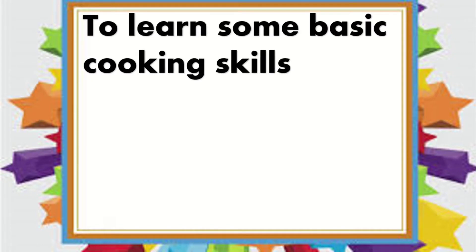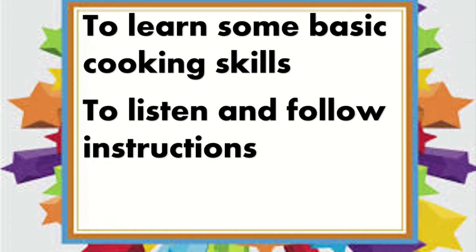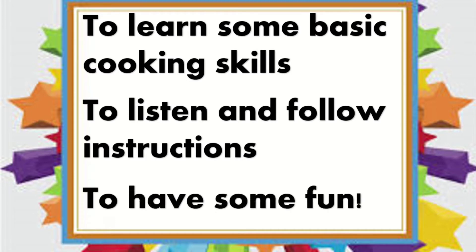We are going to learn some basic cooking skills, and we are going to listen and follow instructions. And we are going to have some fun!